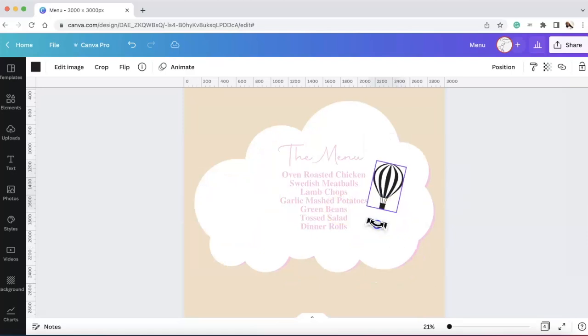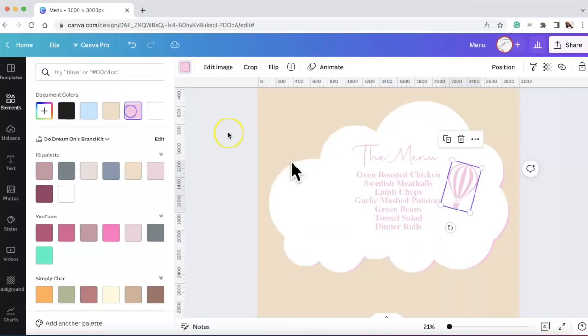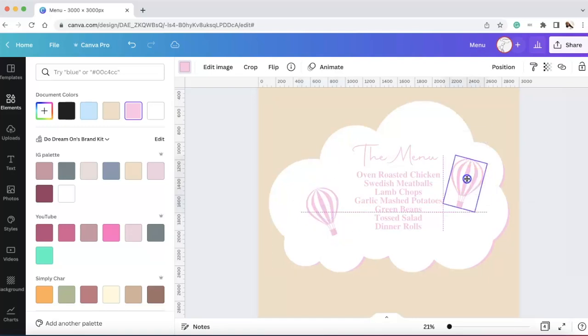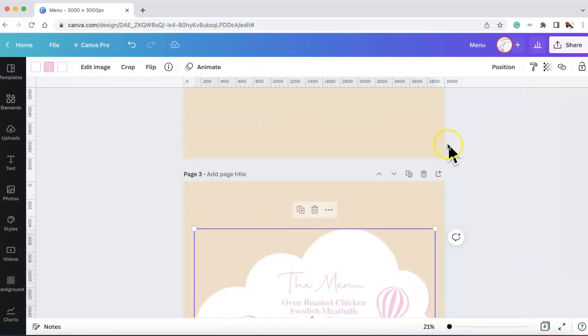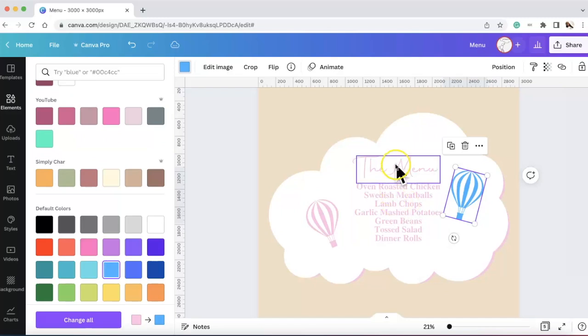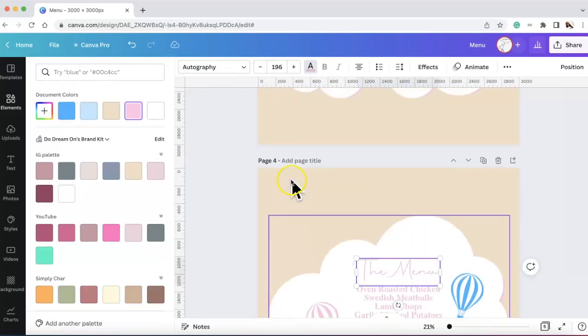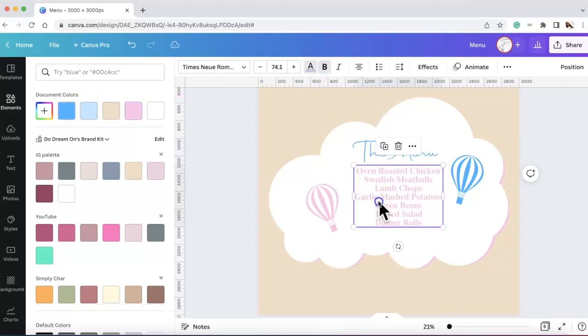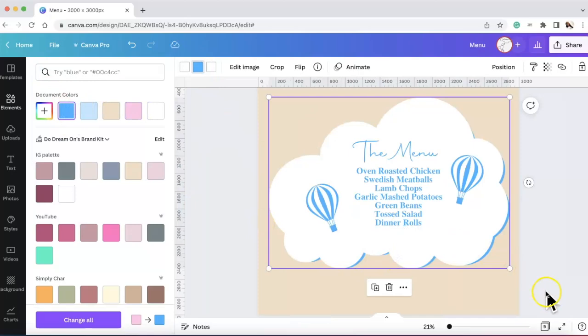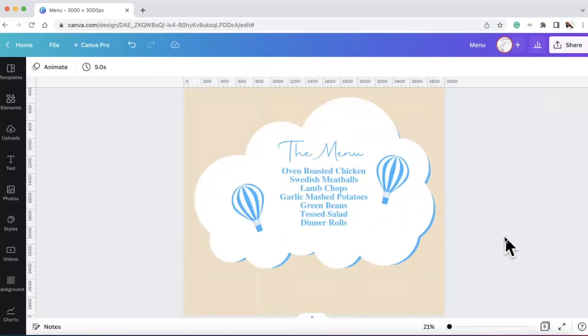That was the one I decided on — I didn't want those extra nodules on there. I selected the same soft pretty pink color, then duplicated it and brought it over. That's how I designed it. Then I duplicated the page and changed everything to blue. You can change everything pink to blue, but it changes the background too, so I just manually changed everything to blue — the cloud portion, everything.